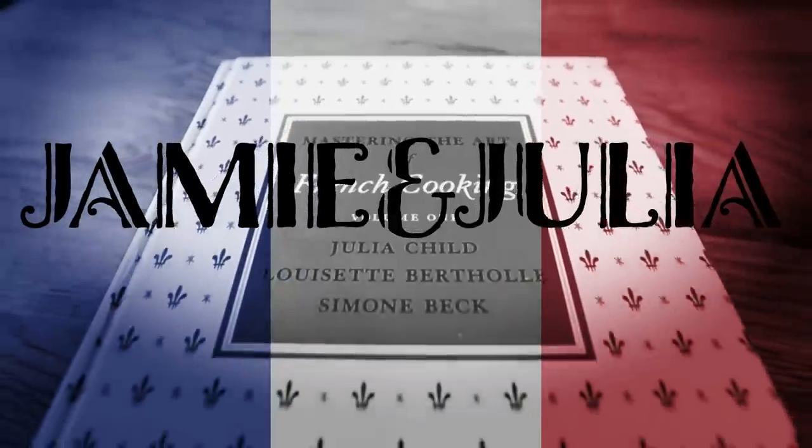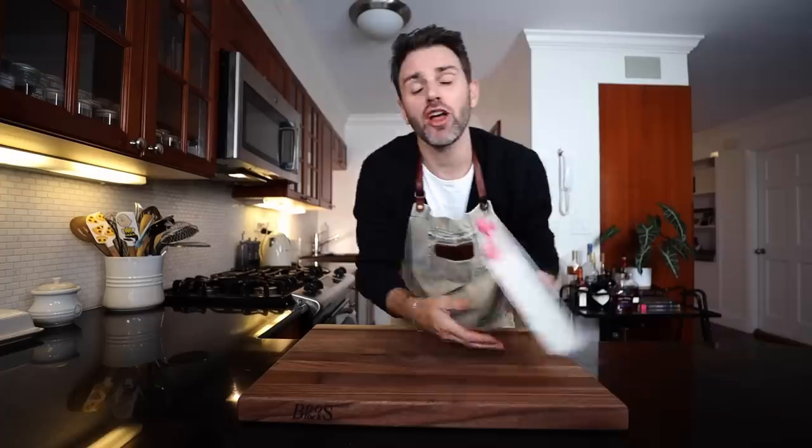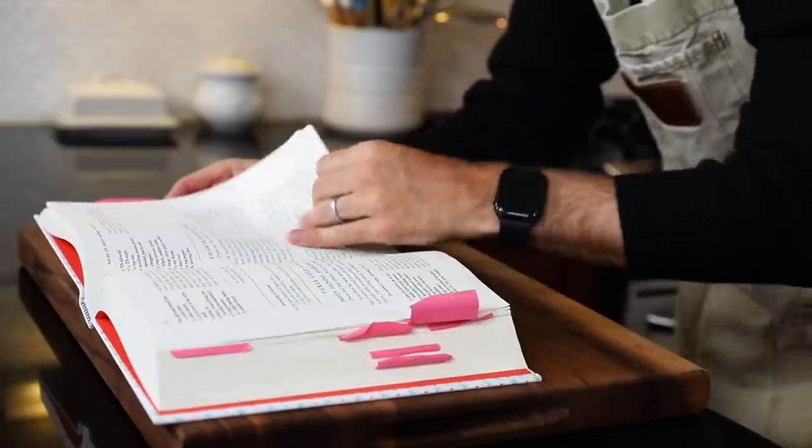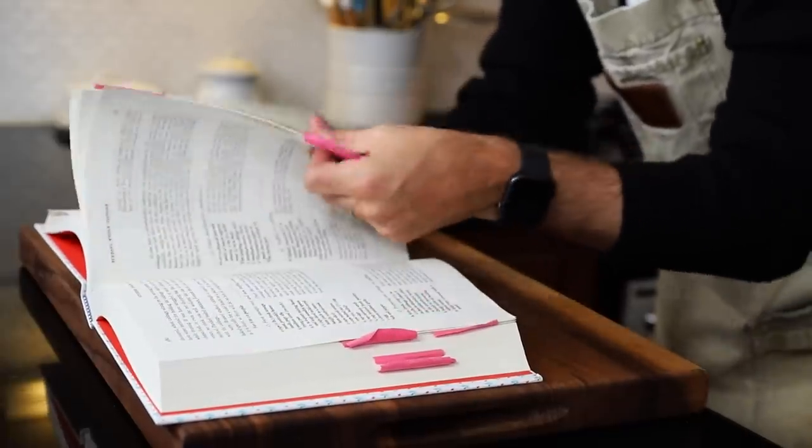How about a brisk, painless Julia Child recipe — or is that even possible? Welcome back to Jamie and Julia Bon Appétit. We're in volume two of Julia Child's Mastering the Art of French Cooking, and there's a recipe I really, really want to make today. It looks kind of straightforward and a little bit — dare I say — easy, and for a Julia Child recipe, that is great news.